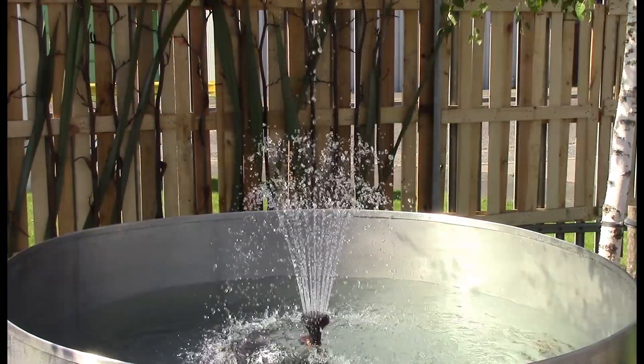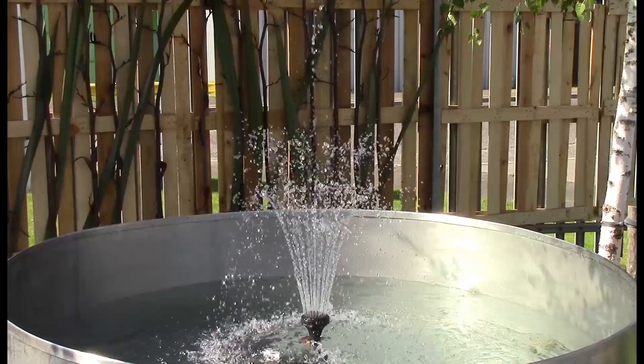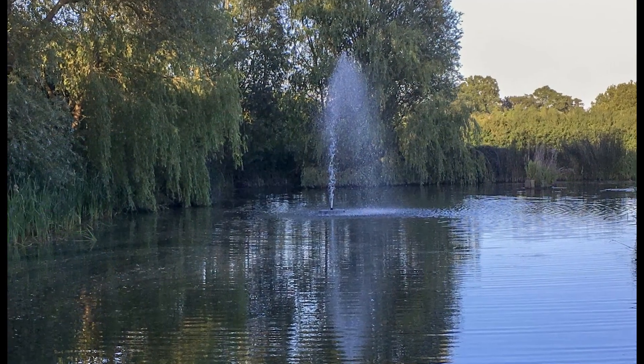If you want a water feature you could consider something like the MH pump, where you can have different fountain heads and create something really attractive. If you don't want a plumbed-in system, you could have something like the floating tree, which you float out, plug in, and it creates an instant attractive water feature and keeps your pond aerated. Have a look on floodandwaterpumps.co.uk to see the different pond water pumps available.